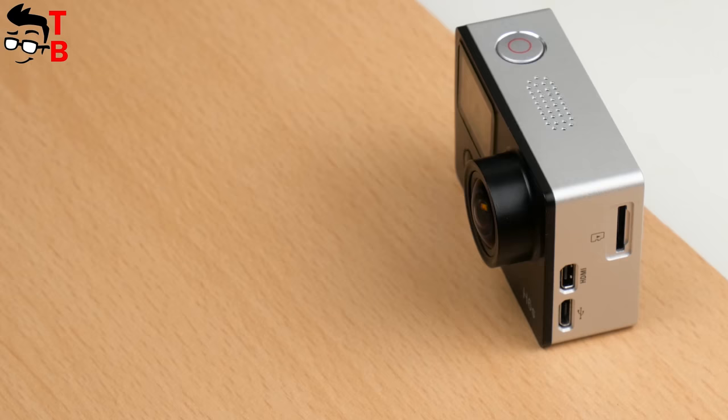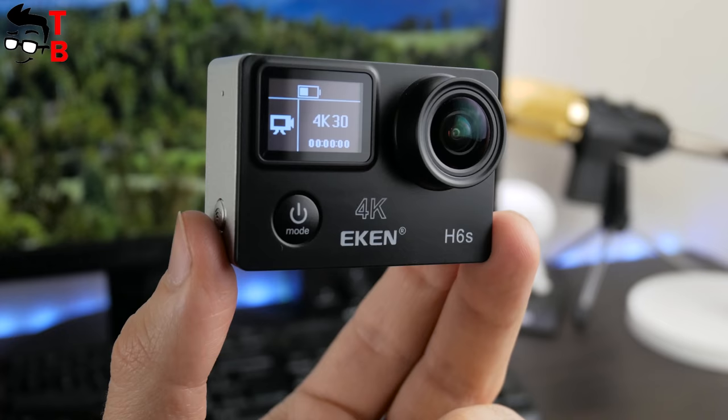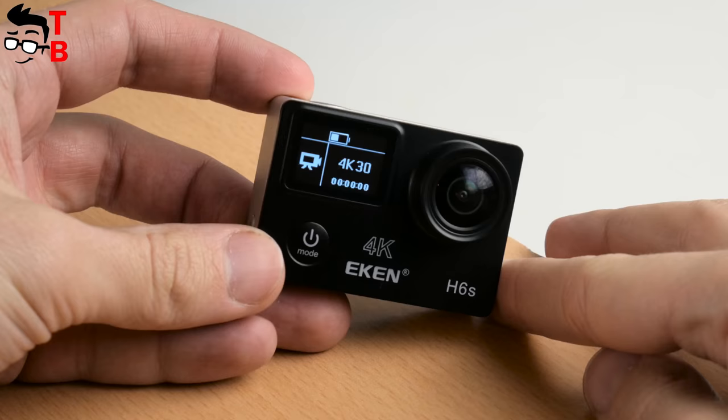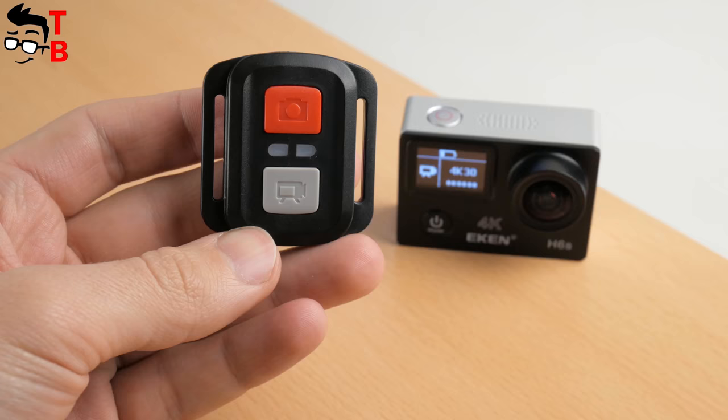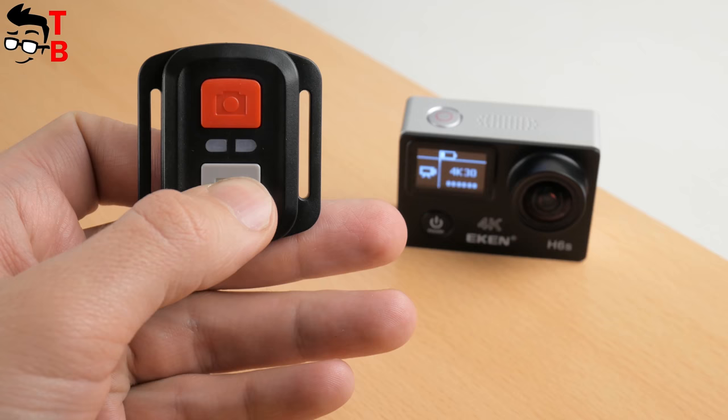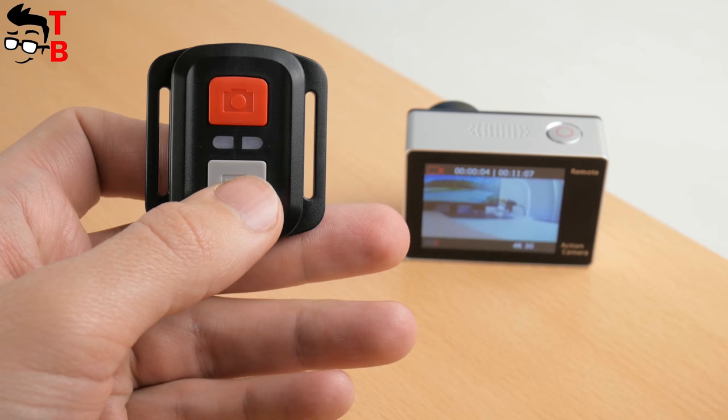The camera doesn't have an LED, so you don't know whether the camera is recording or not — you need to look at the screen, and there's no other way. Aiken H6S comes with a remote control, which is very useful if your camera is mounted on a helmet. It is splash-proof, so you can use it in the rain, but it is not intended for swimming. The remote control has only two buttons — video and photo — and the range is about 2 to 3 meters.